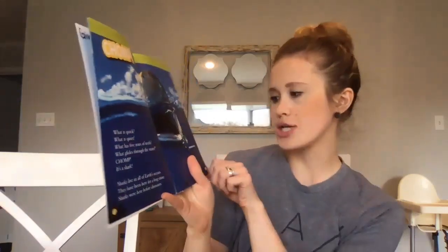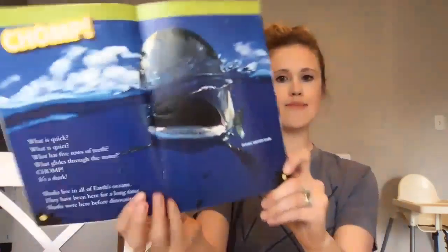Sharks live in all of Earth's oceans. They have been here for a long time — sharks were here before dinosaurs. Here's a picture of an oceanic white tip shark.